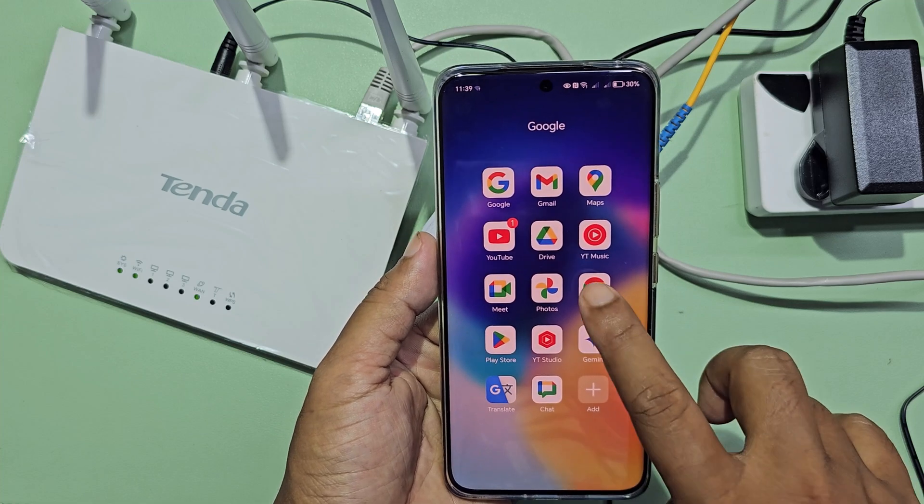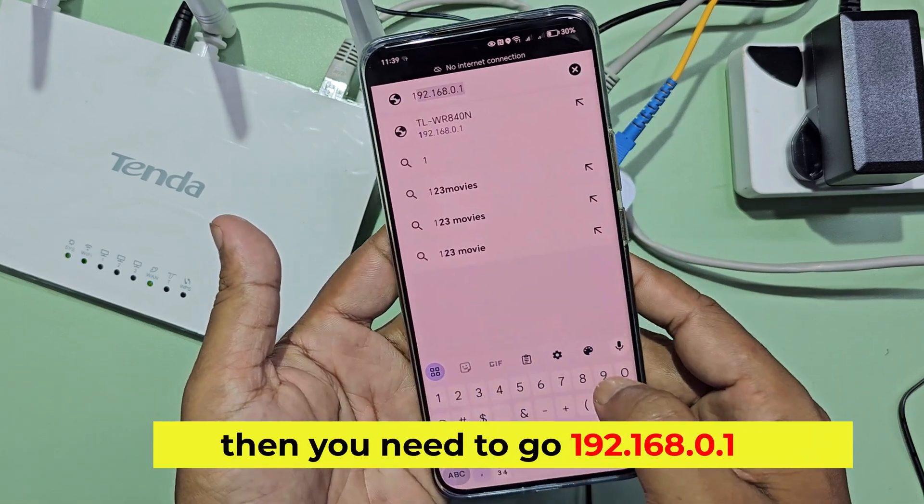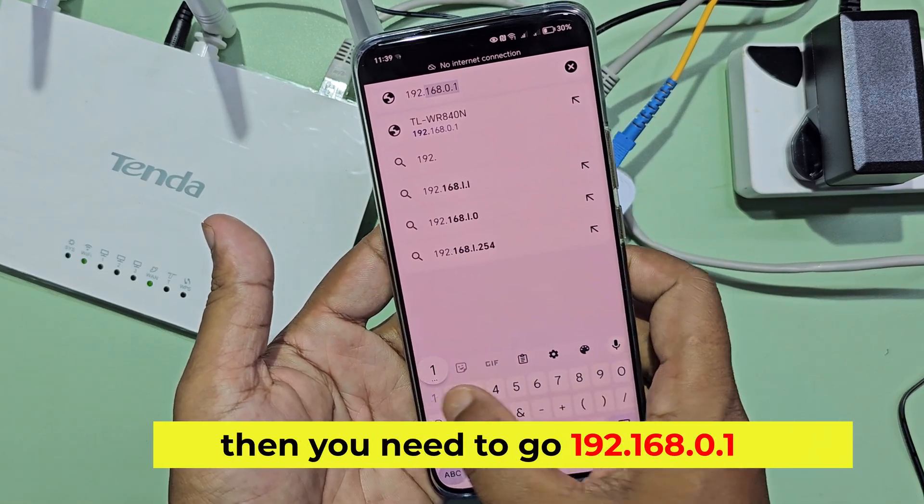If the Tenda router setup page does not appear, go to any browser and navigate to 192.168.0.1.